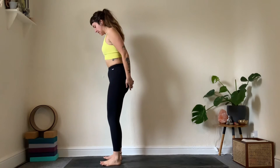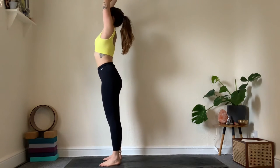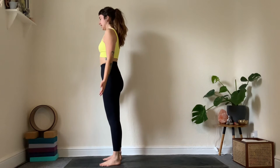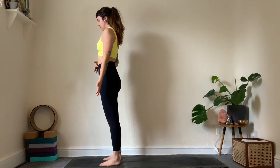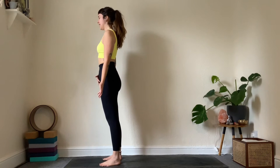Reach the hands forward and up on an inhale, hands next to us in mountain pose on the exhale. Close down the eyes, see if we can find the breath here — breathing in through the nose, out through the nose. One more breath in and out.